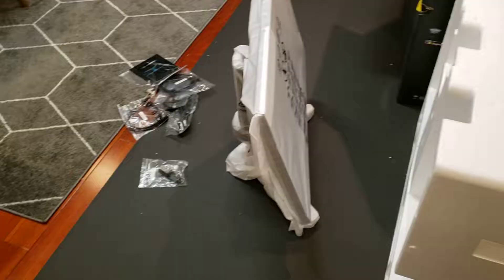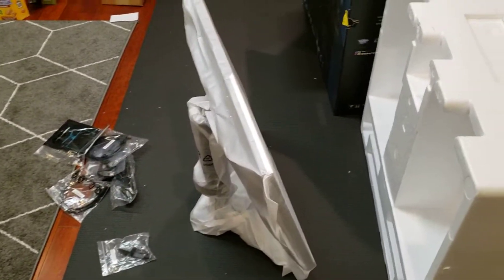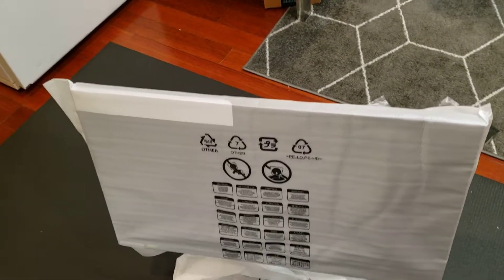We also have an instruction manual, quick guide, a USB type cable, and a cable tie/cable management thing. I just got it out of the styrofoam casing. Something interesting to note is that this casing actually has an interlocking piece here that prevents it from completely falling off as you take it out, and also on this side.